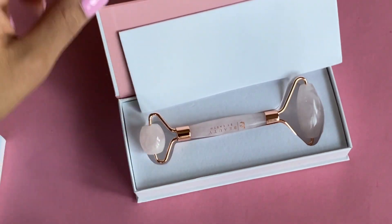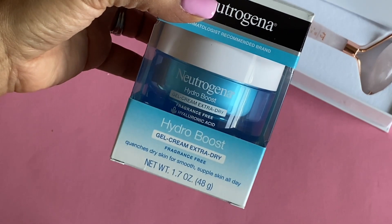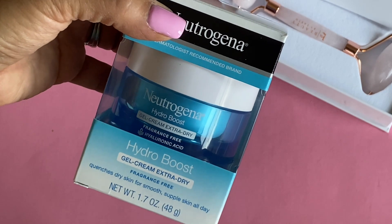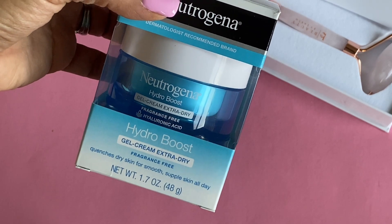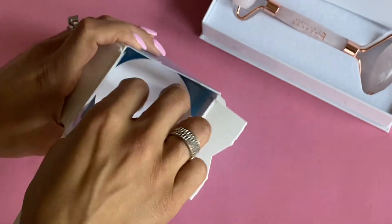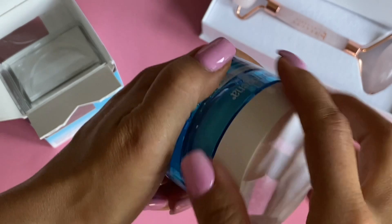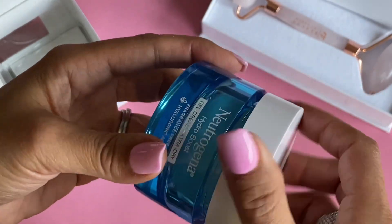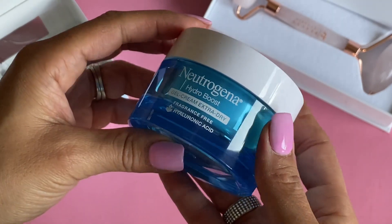I also grabbed some Neutrogena Hydro Boost — this is a gel cream and I got the extra dry formula because it's winter, super cold outside, and your skin is really dry from the cold air. I really needed something to help alleviate dry skin. It does have hyaluronic acid in it, which is very beneficial for your skin. I love this and it works amazing. You can put it on your face and your neck and then go back with that rose quartz tool and massage it in — feed your face some moisture.